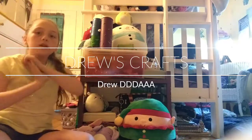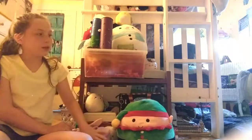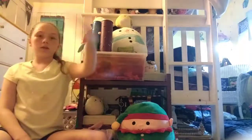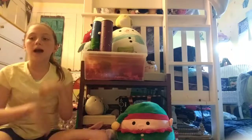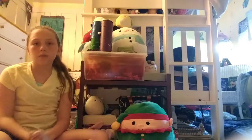Hey guys, welcome back to another video! Today I shall be doing a craft video, and every Friday I'm gonna do a craft video. Sorry, there's this weird thing right here that I just can't put down — it just keeps getting higher. Put it down, there we go. So just ignore the tiny white thing. I'm in my room today, and this is the little section where I shall be doing my thing.